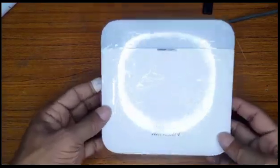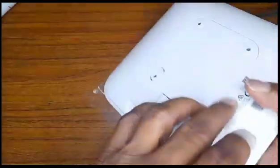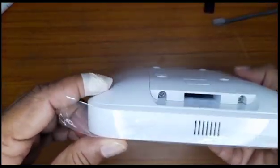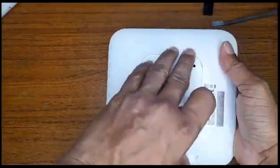So this is the hub that we're going to be using to connect the wireless devices. We're going to turn it to the back — there are two screws we're going to be removing with a Phillips head screwdriver. Once done, simply remove by pressing down and pulling up.